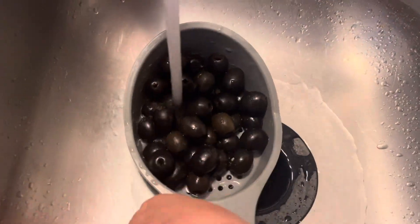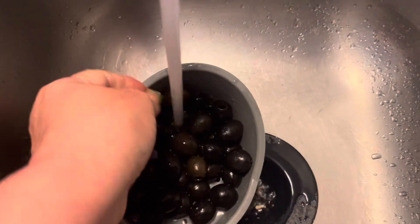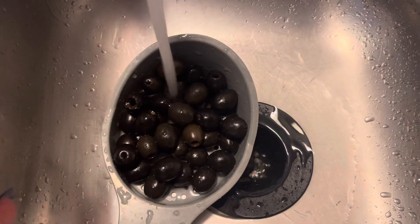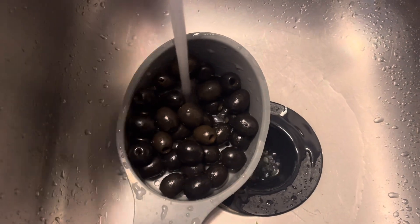Now I am rinsing the black olives. You don't have to stand around too long. You don't have to put black olives in — it's up to you. I'm going to cut all these in half and I'll show you that too.